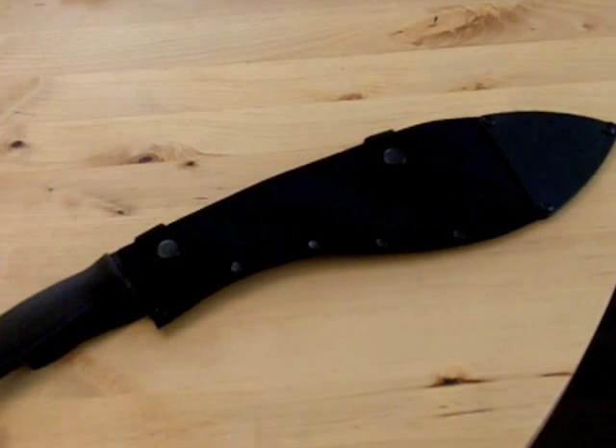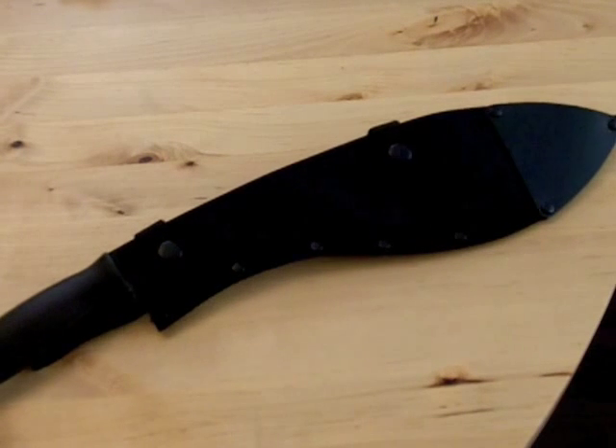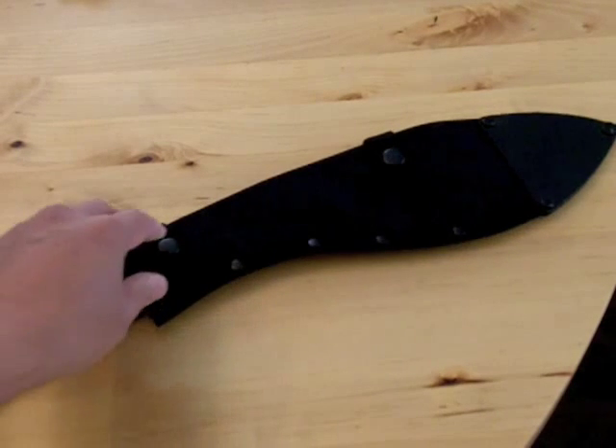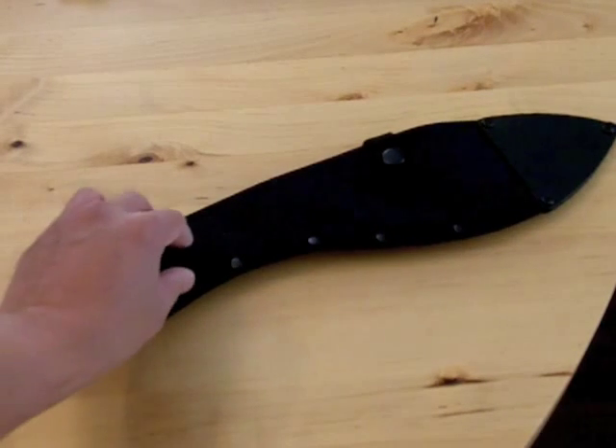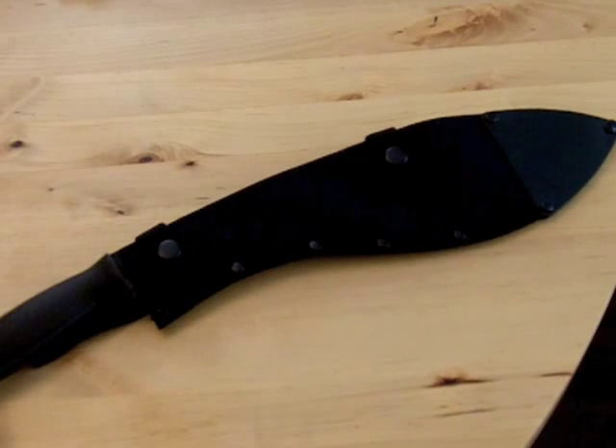For those of you who don't know, the kukri knives are famous in Nepal because the Gurkhas use them. The Gurkhas are hill tribesmen of Nepal that were attached to the British Army and still are attached to the British Army, doing a great job in fighting, particularly in Afghanistan.